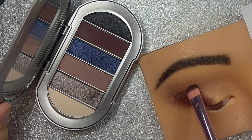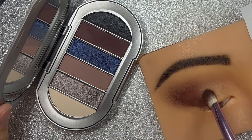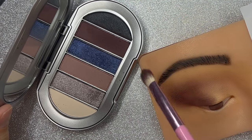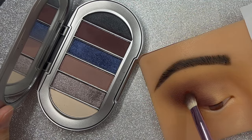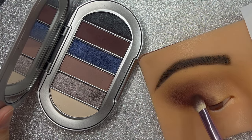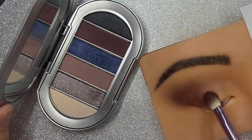What I want to accomplish here is to deposit that color. Right after that I am going to use another brush — this one is a little bit looser. What I want to do is to blend that color out, and if I need to add more of that color, I will do so.